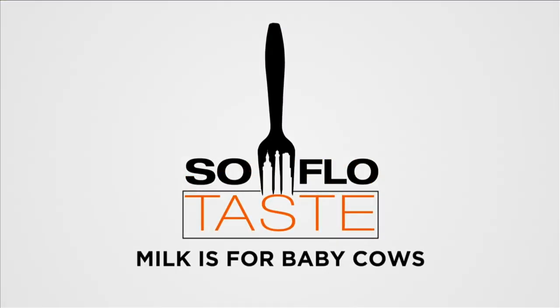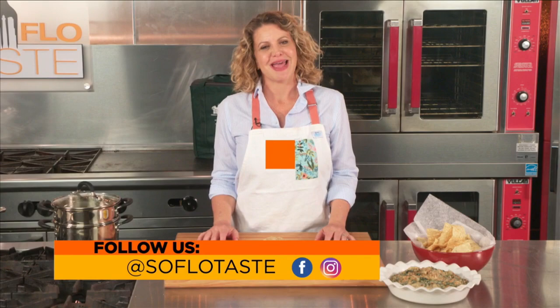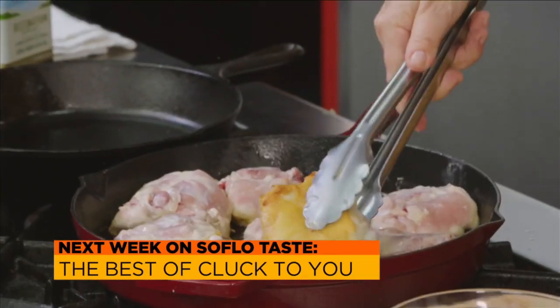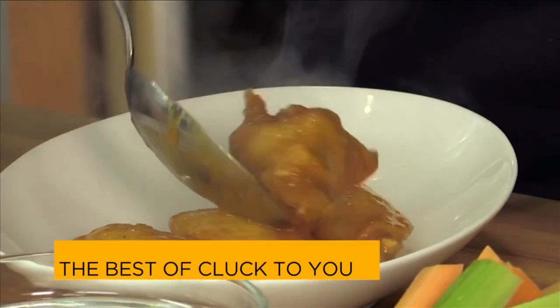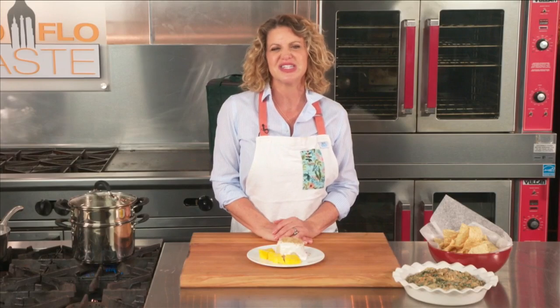You're watching SoFlo Taste, the number one food show in all of South Florida. Thank you so much for watching today. All of us need some non-dairy recipes in our repertoire — I hope you add some of mine today. Next week, I'm looking back at some of my best recipes for that headliner, that featured performer, the rock star of the poultry world: the chicken. Who doesn't need more chicken recipes? I'll give you a recipe for each part of the bird — the wings, the thighs, and even the fingers. Next time, I give you the best of cluck on SoFlo Taste. Now it's over to design expert and my friend Elena Capra to see what she's got next on SoFlo Home Project.